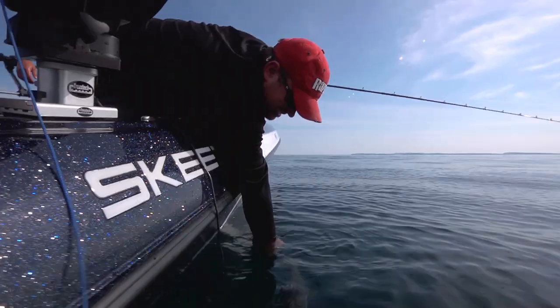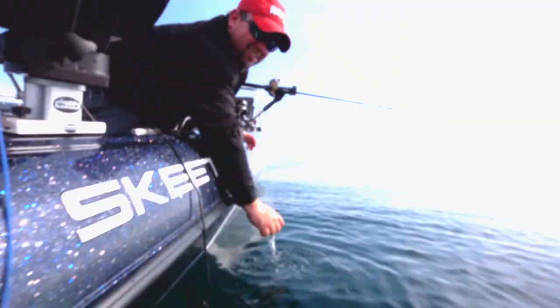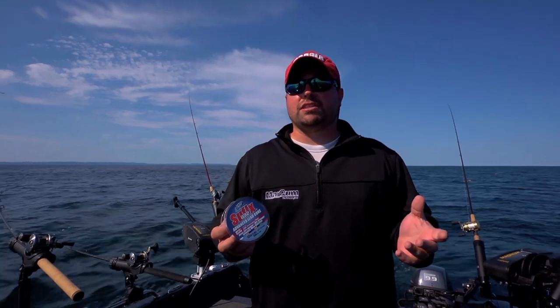Just gonna make sure mine's gonna do well — there he goes. Suffix 832 Advanced Leadcore, that's been all the difference today. Without being able to get down in the zone in these flat calm conditions, we just wouldn't be catching these fish.